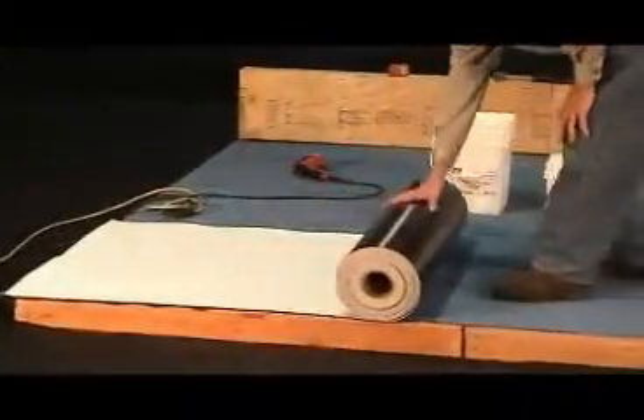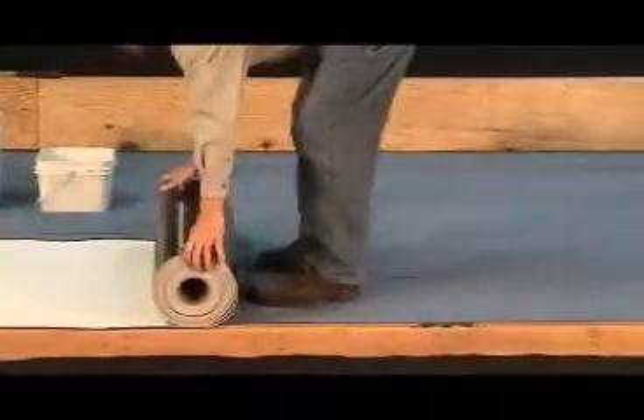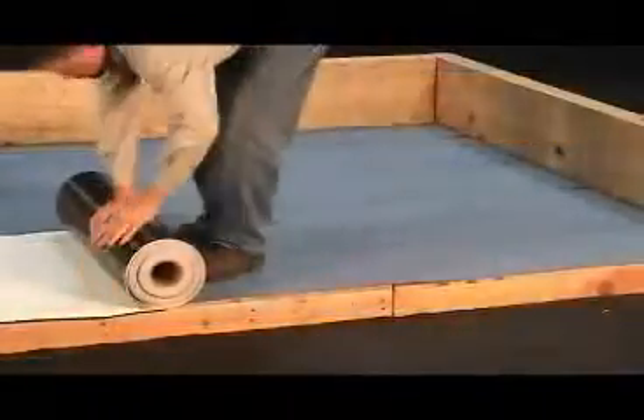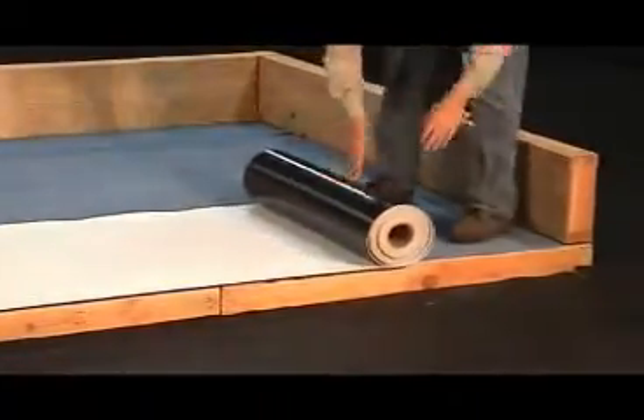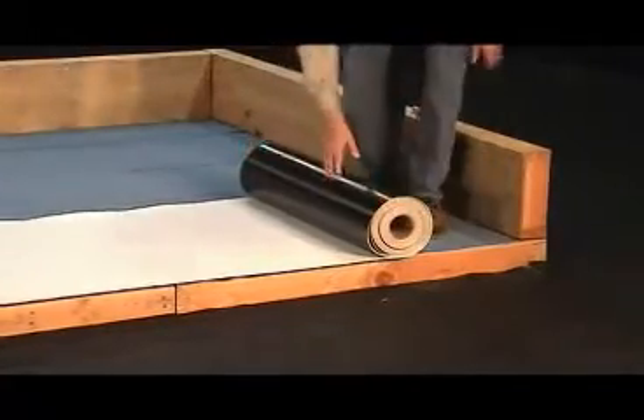With the underlayment now in place, it is time to start laying out the rolls of IB membrane. On any roof deck sections that require IB-clad metal drip edge or gravel stop, the membrane must hang over the edge a minimum of 2 inches.